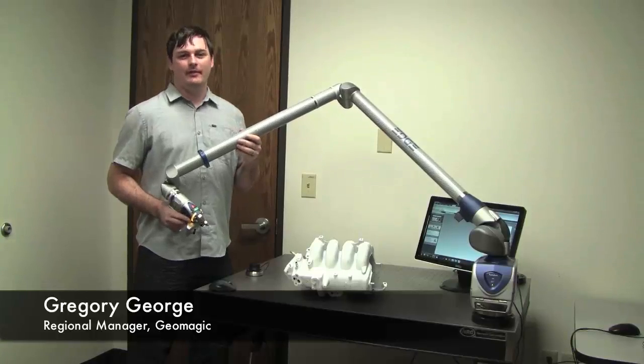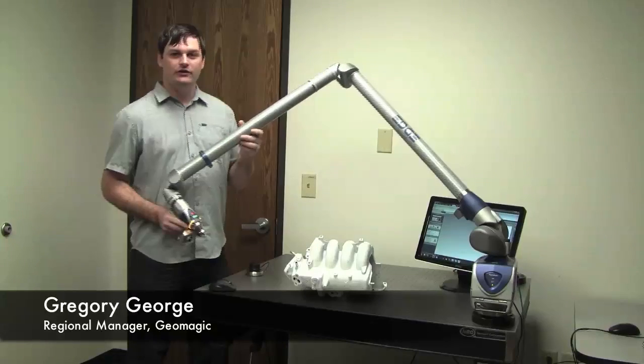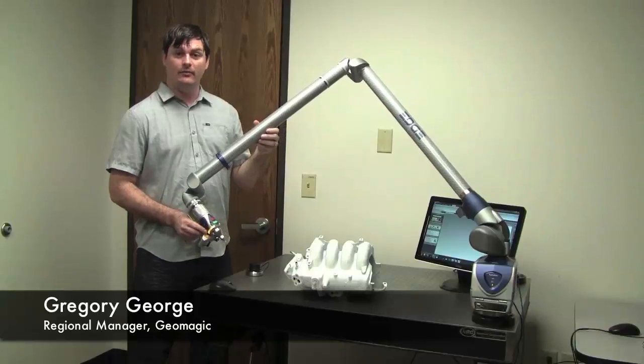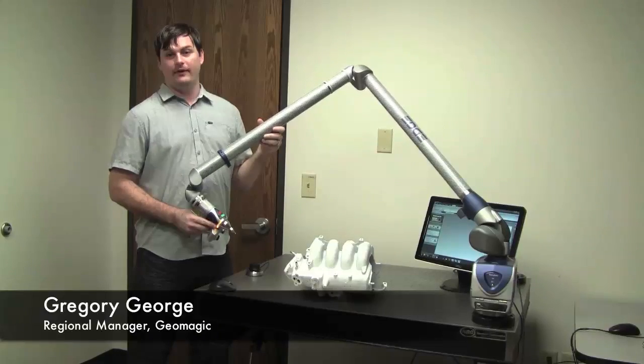Hello, my name is Greg George, Regional Manager at Geomagic. Today I wanted to show scanning inside of Geomagic with the brand new Edge Arm, a portable CMM from Aero.